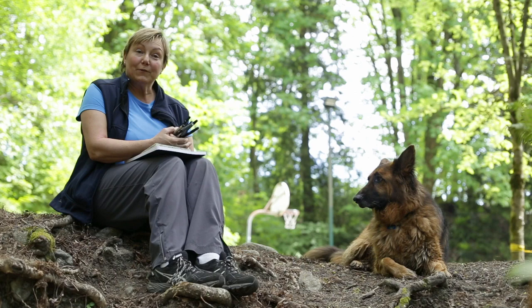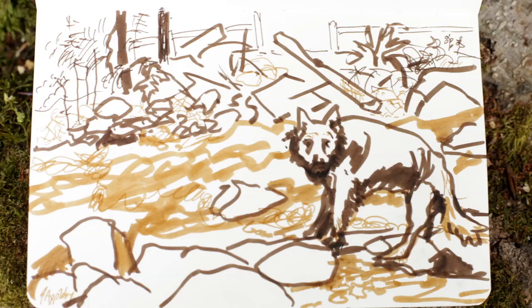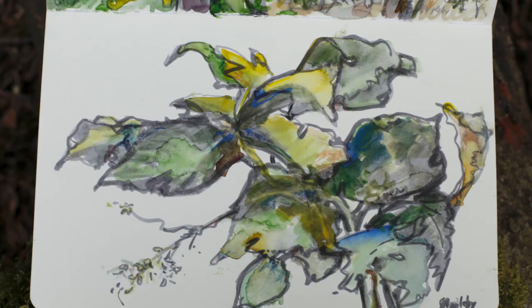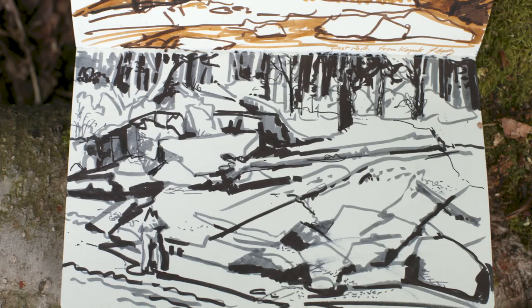I've noticed that it helps to actually have a notebook and take notes on what I experience. With my notebooks, I've found that if I have certain materials that allow me to grab gestures, color notes, shapes, and values quickly, then I can take them back and make paintings from these.